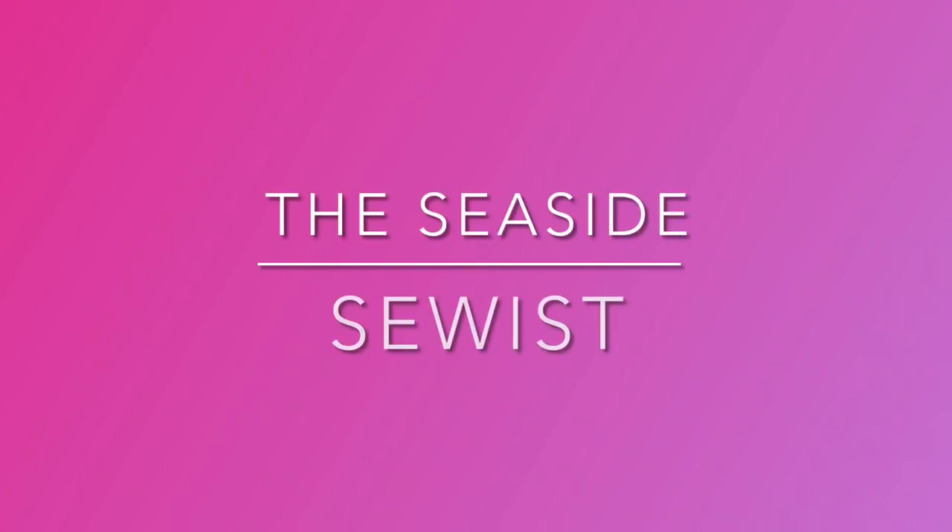Hi, I'm Natalie and welcome back to my sewing vlog, The Seaside Sewist. This vlog today is all about a pattern review. It is a Simplicity pattern and I made it in two different fabrics just to see what I thought of the fit and the way that it sewed up. So this is the pattern.